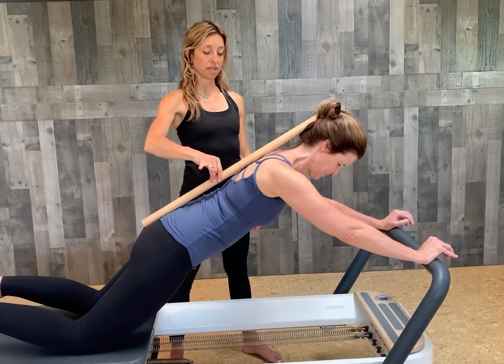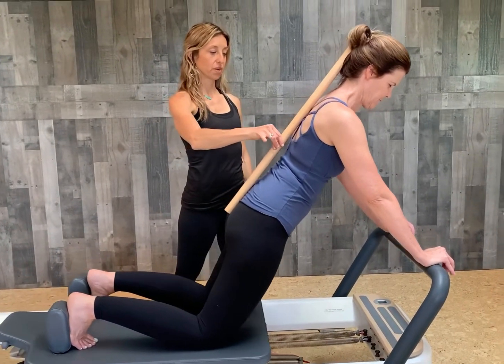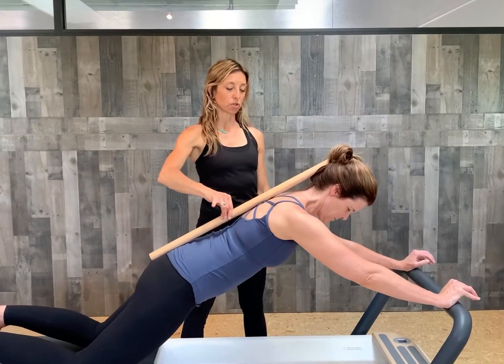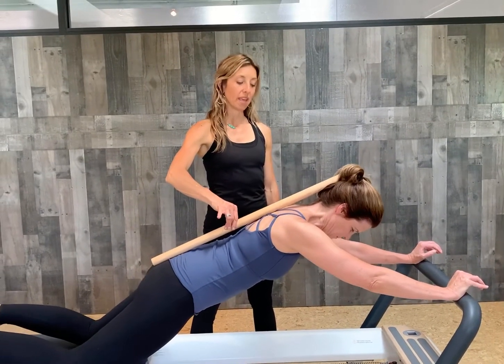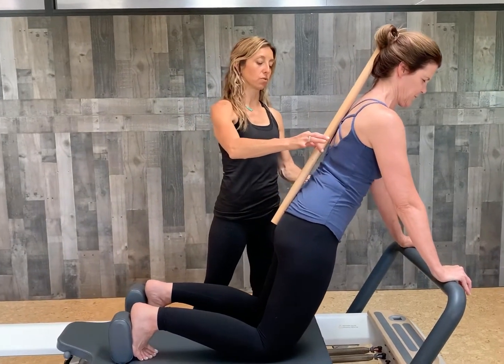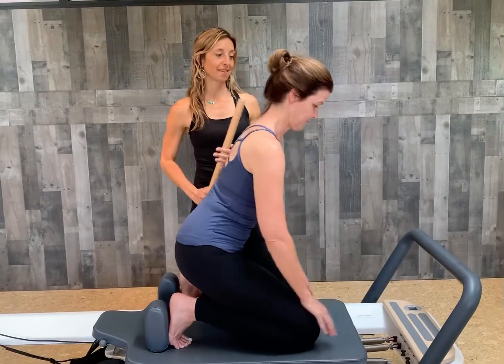As she comes in, that is an exhale. One more time — inhale, press all the way out. We're trying to create length and get those shoulders moving. Keep coming, keep coming — beautiful. And then as she exhales, she's going to come in, wrap those ribs and abs in, maintaining neutral. Then go ahead and sit back. Nice job on those knee stretches.